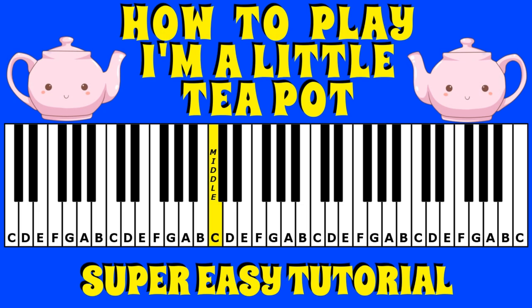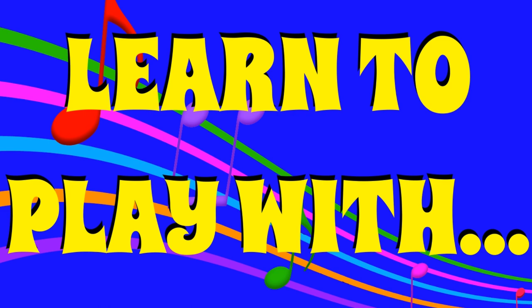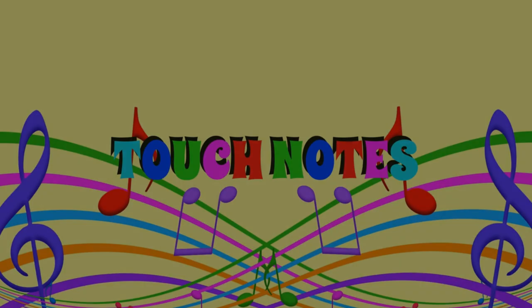If you'd like to hear what this piece should sound like after a little bit of practice using our TouchNotes tutorial, hit the link in the description column below, otherwise let's get started.